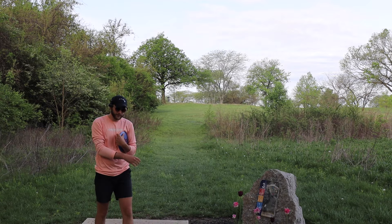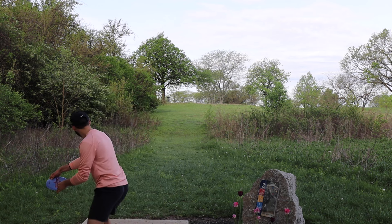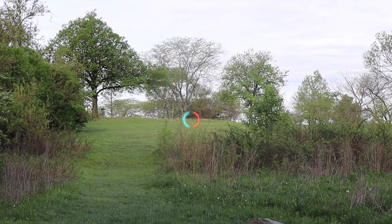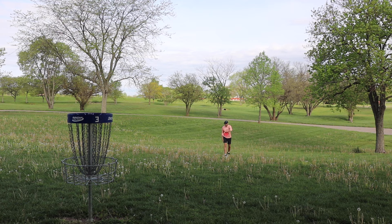Hole 3, 360 feet uphill, short position. We're just trying to throw a hyzer on that right side and let it spike in. It was a little bit too straight for the amount of hyzer I put on it — it should have swung but it just kind of held hyzer and went straight. I guess I need to put it a little bit higher to really get it to swing.